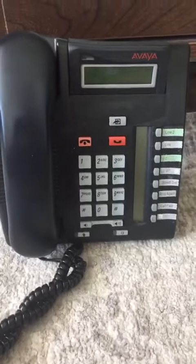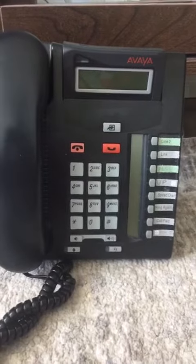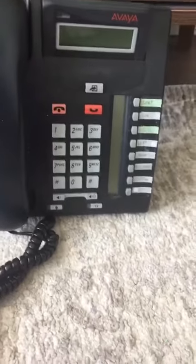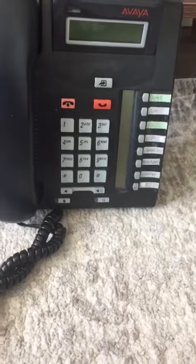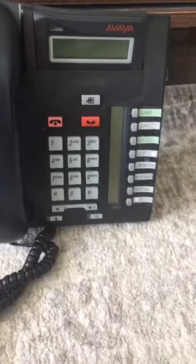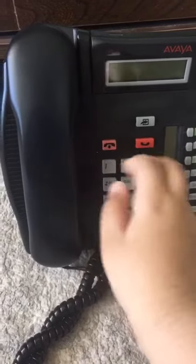What's up guys, welcome back to the channel. Today I'll be showing you how to transfer on your Nortel phone. So if I have a call, I'm just going to press pound and put it on hold. Now I want to show you how to transfer on your Nortel phone.